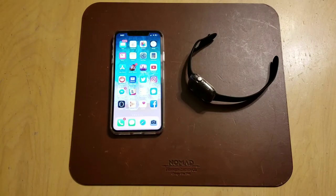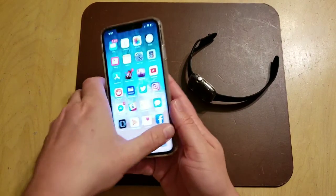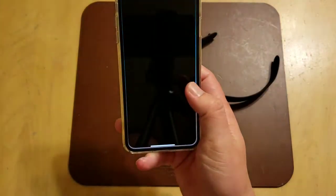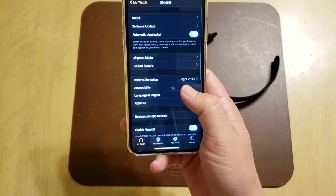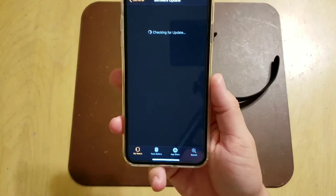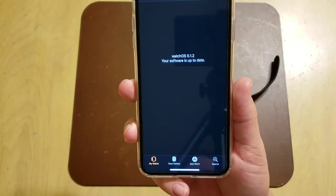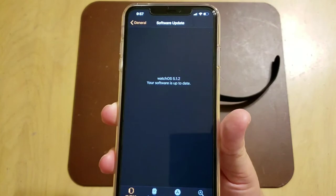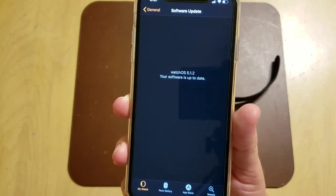There are two important things: one is making sure that your phone is running the proper OS, and two, making sure that your watch is running the proper OS. The update came out today. To access updates for your watch, you have to do it using the Watch app on your phone. Go to General, go to Software Update — mine's up to date — but you need watchOS 5.1.2 on your watch.